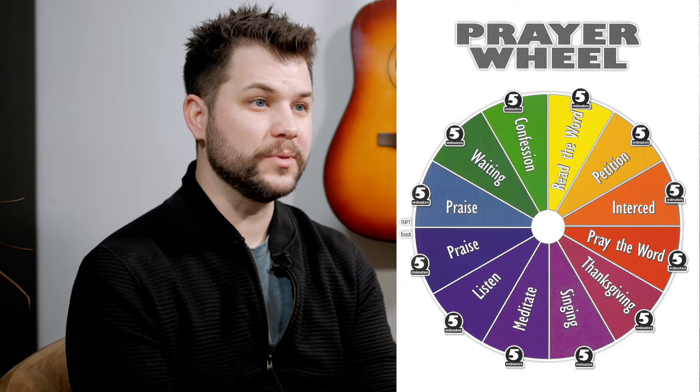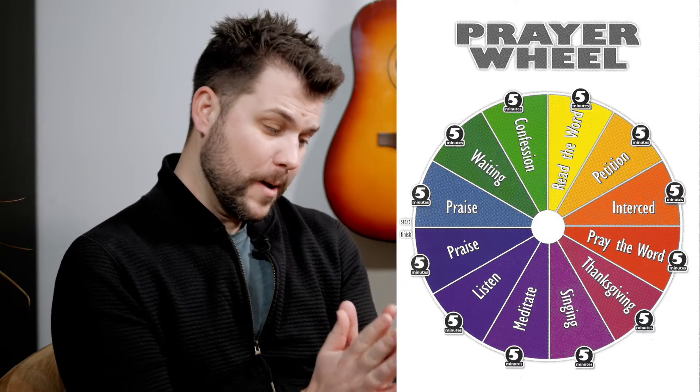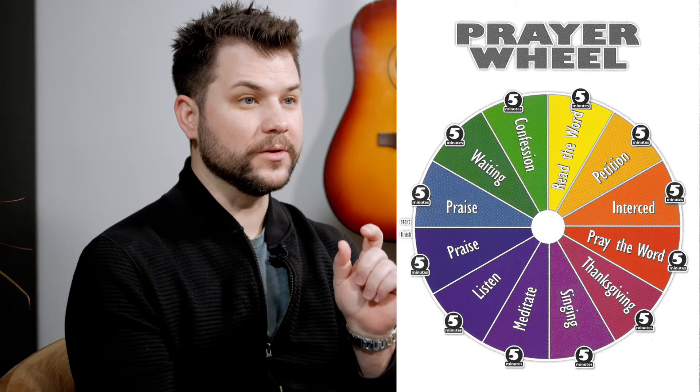There's going to be an image that comes up right now, and there will be a link for you to click on and get a description that will help guide you. There are 12 different things in the prayer wheel — slices of pie, if you will — but not slices of pie that we're going to eat while we're fasting. Each slice of that pie is a five-minute time increment, and there's a different focus for each one of those pieces of the prayer wheel that total up to 60 minutes. I'm going to give you a verse or two and a short description of each thing.